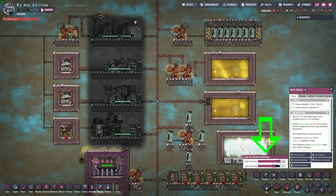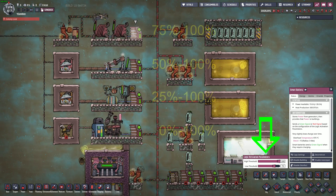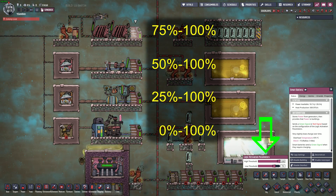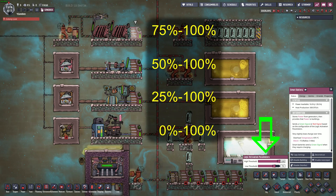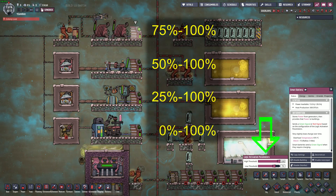This means that you can simply stockpile fuel for your generators and have them come on when needed. In the example you see here, the percentages listed are what I have the generator's smart batteries set to, but you should use whatever percentage works best for your base.